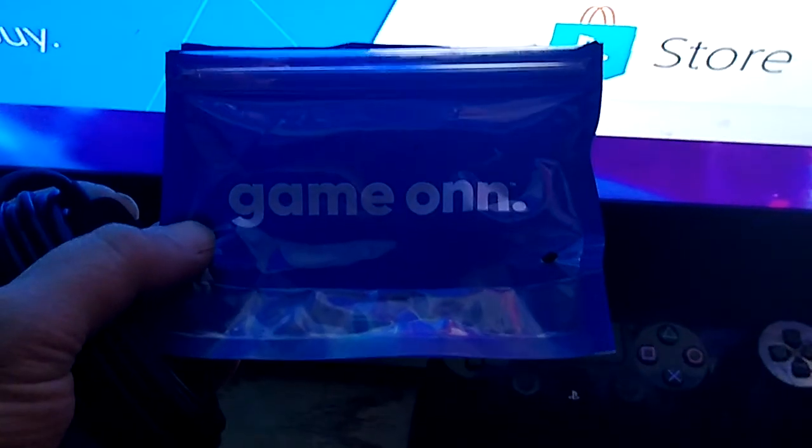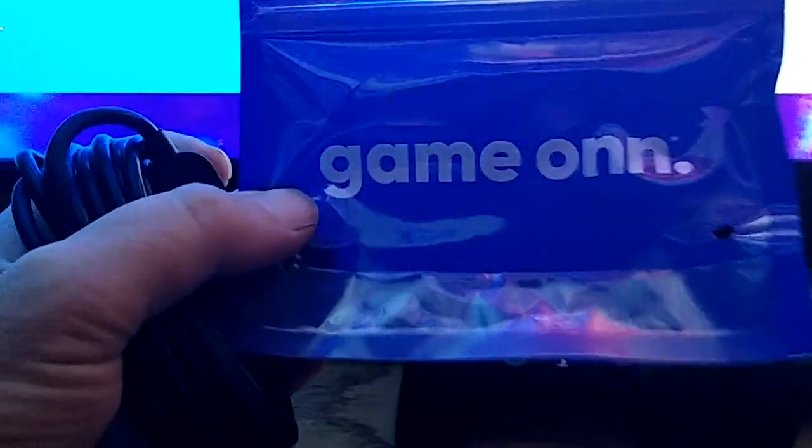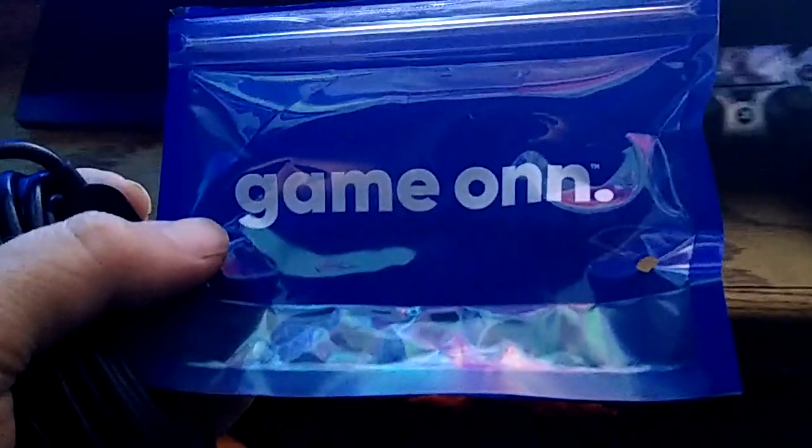I'm going to take this cord that I bought from Walmart — that's actually for a PlayStation 4 controller. This package is blue, which is kind of hard to see right now.